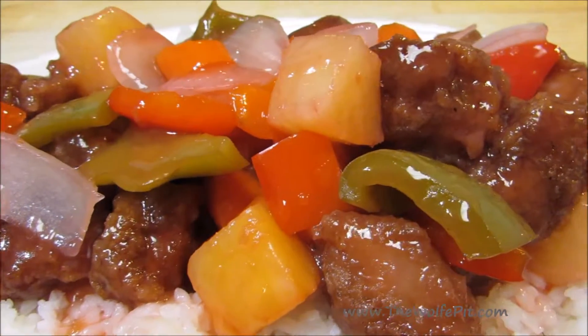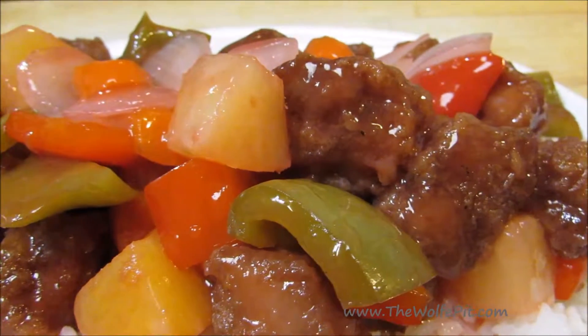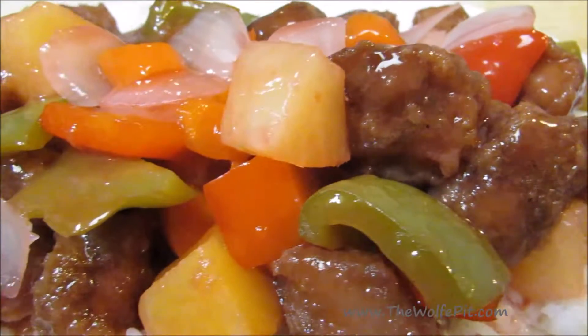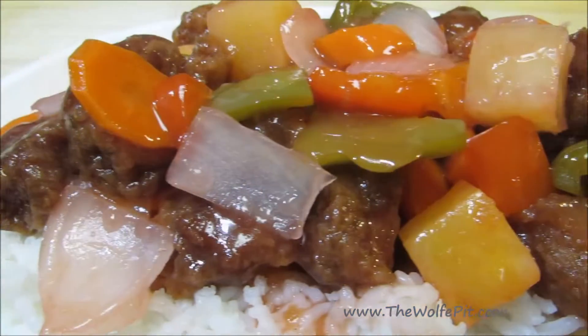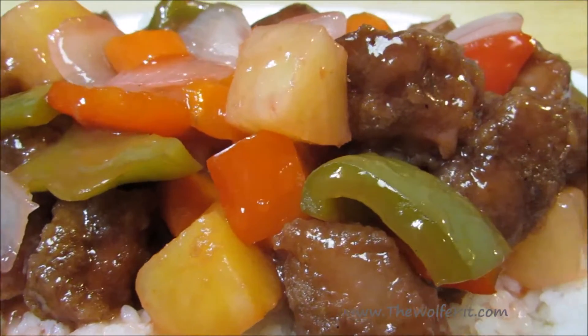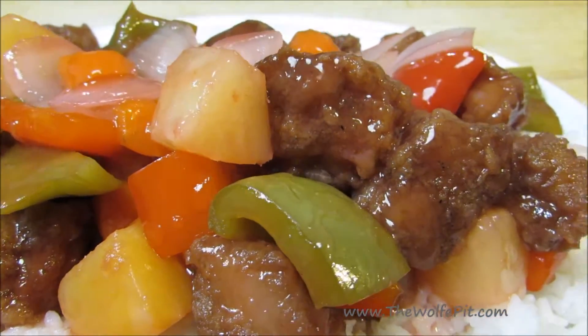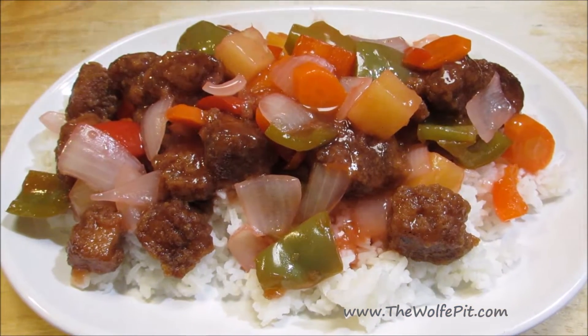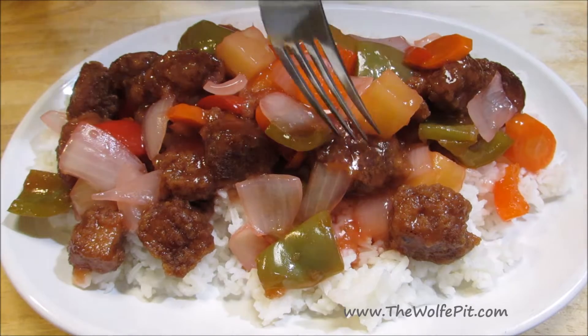Welcome back to the Wolf Pit. Today I'm going to show you how to make an American Chinese restaurant classic — sweet and sour pork — but without all of the excess breading. When I order sweet and sour pork or chicken, I end up getting more breading than meat. So let's turn the tables on this classic dish and make it with more meat than breading. It's easy to do and very delicious. So let's get started.